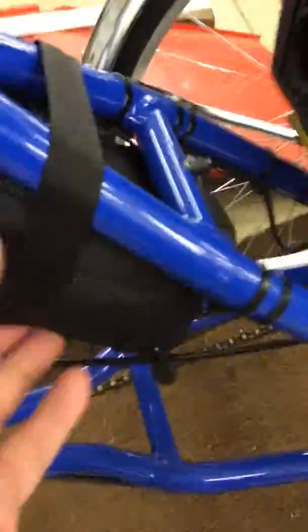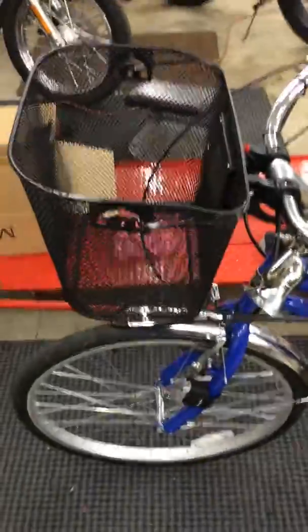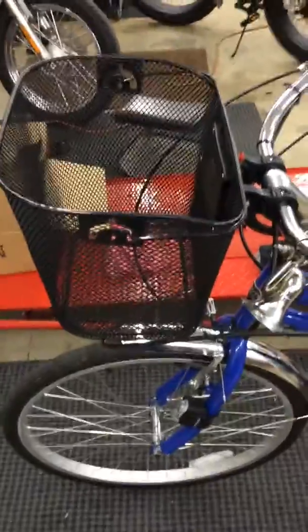The battery pack I put in this little case here. The frame on this is aluminum so it's nice and light. Since there's no basket on the back because the engine's back there, I put a basket on the front so you can carry some gear or groceries or something in it.